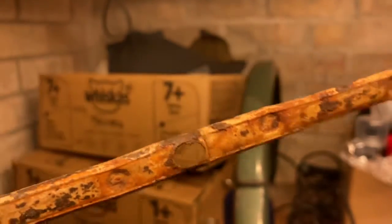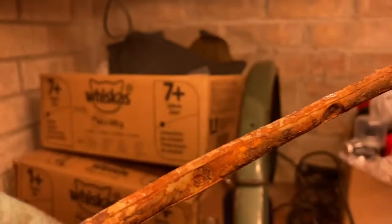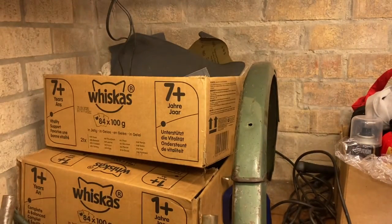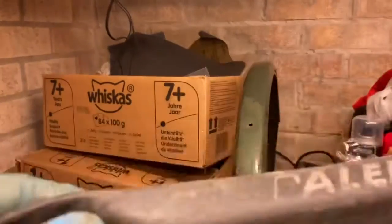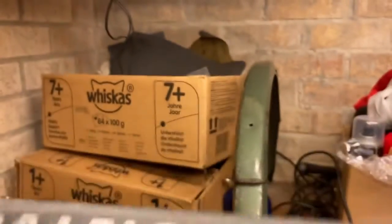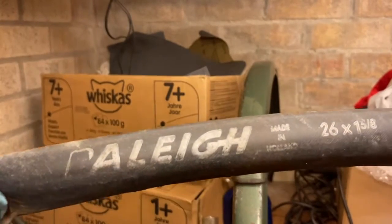Absolutely disgusting. It's probably the original rim tape — almost certainly the original rim tape. It's got the original Raleigh inner tubes as well.